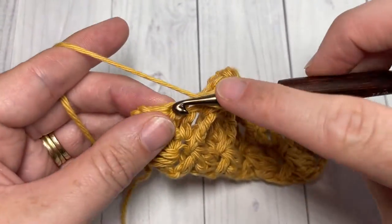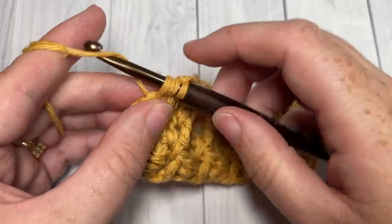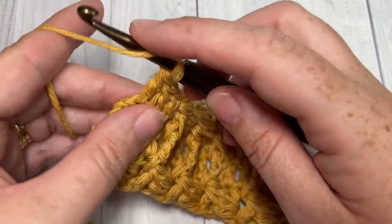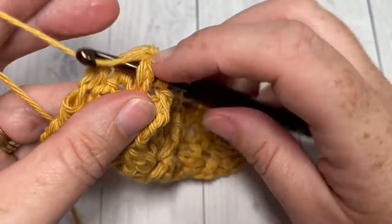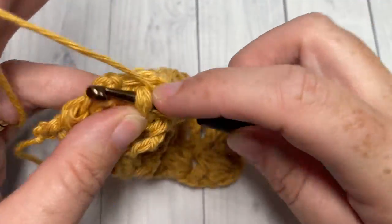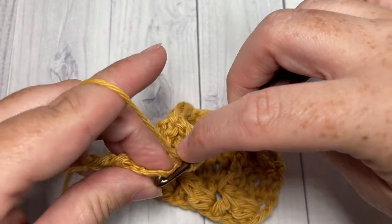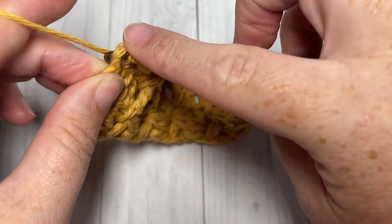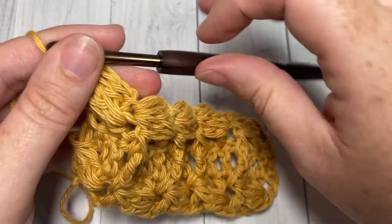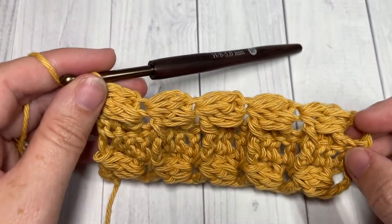When you come all the way across at the end of row three, you're going to finish off your row by working an end cluster. After double crocheting in each of the next three stitches, start your cluster by working around the post of that first double crochet, then complete the cluster stitch by yarning over and into the top of that starting chain three — just into that third chain — yarn over, insert your hook, yarn over and pull through two, then yarn over and pull through all five to complete your end cluster.